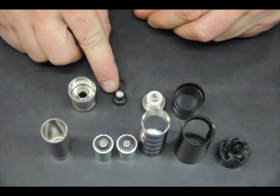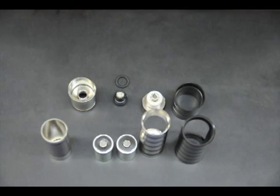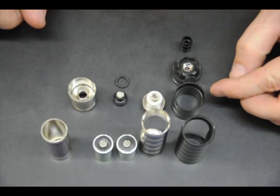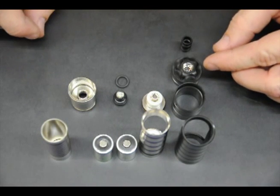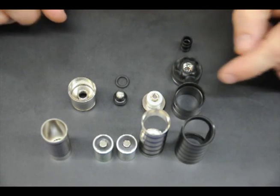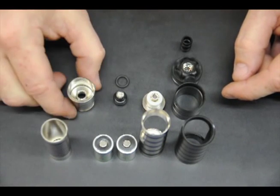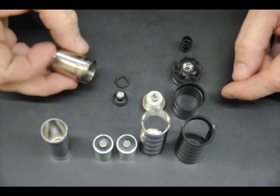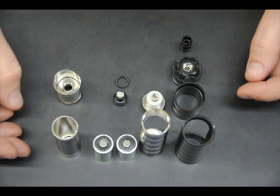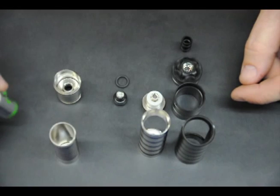So there's our most broken down state. We have our lower Delrin sleeve, our middle Delrin sleeve, our Delrin sleeve cap assembly, Delrin mouthpiece, the main body, the thermocore, our batteries, the switch, the switch O-ring, the thermocore interface piece, and the battery sleeve. That's pretty much as far as anybody will ever take it apart without tools, and as far as anyone needs to take it apart.